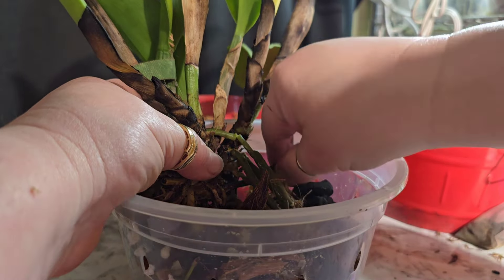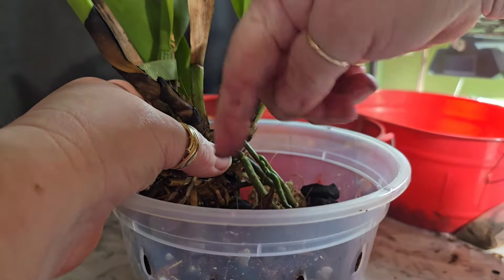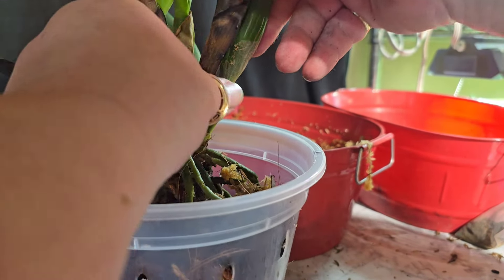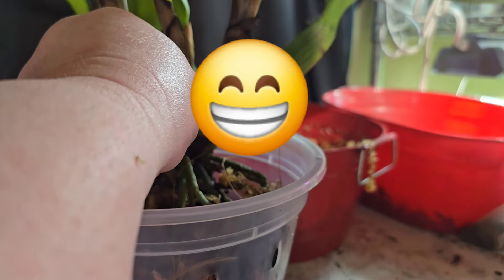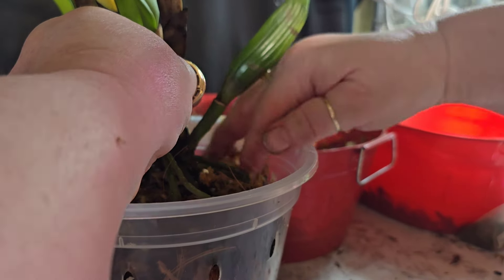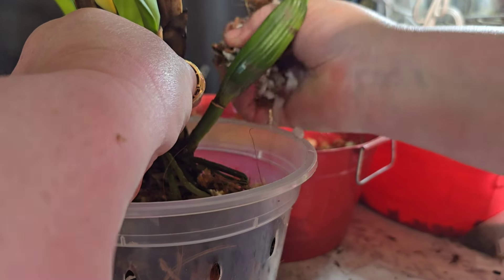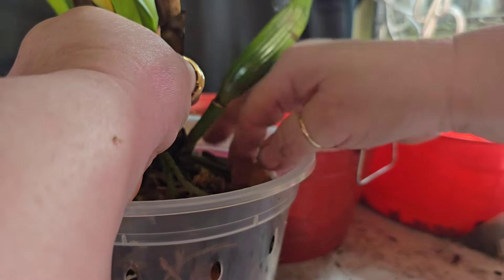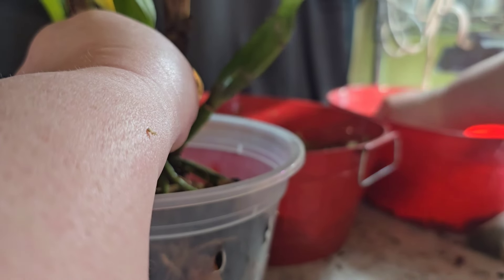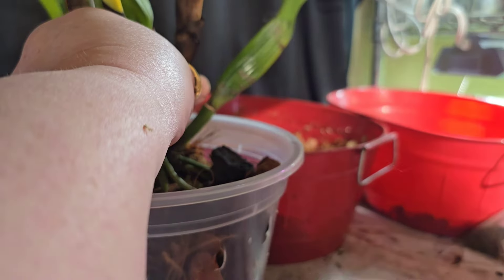I purchased the coconut husk separately. Actually, this particular batch of treated coconut husk is from Betty — she couldn't use it and asked me if I'd like to have it. I said certainly — no sense in a grower not being able to use something and then just throwing it away. It was very nice of her to offer me the coconut husk chunks.